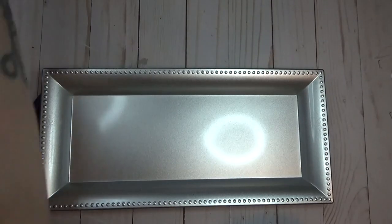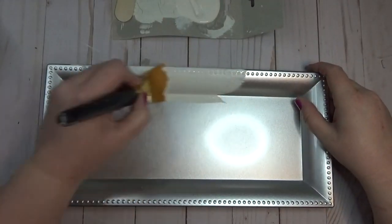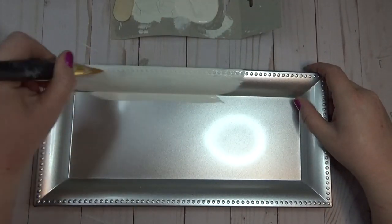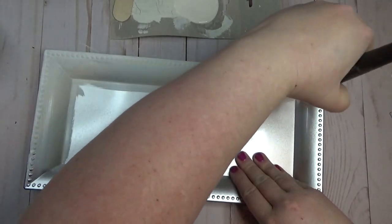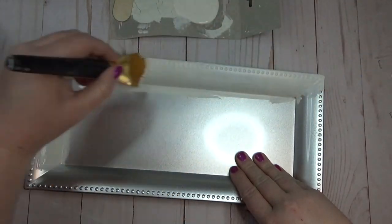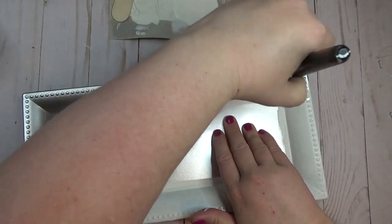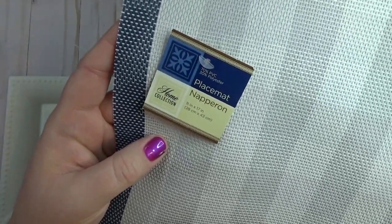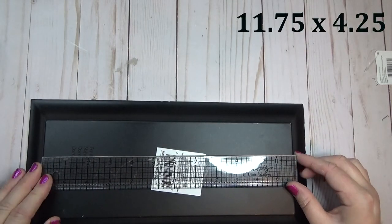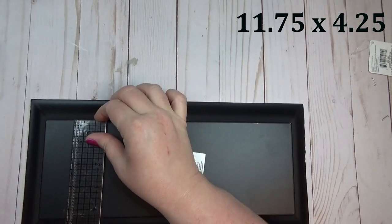For the first project, I'm taking one of these trays from the Dollar Tree and giving it two coats of the Plaster color by Waverly. These trays — I've seen them at Dollar Tree for maybe the past year — they usually come in silver or gold, and I really like the little hobnail-style detail around the edge. I also found these neat placemats at the Dollar Tree a few months ago with a gray and white buffalo check pattern and a plastic material.